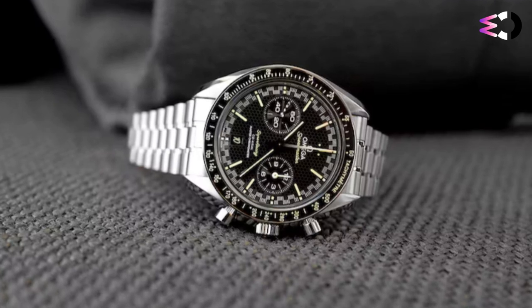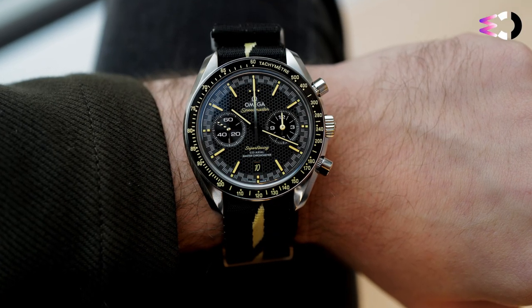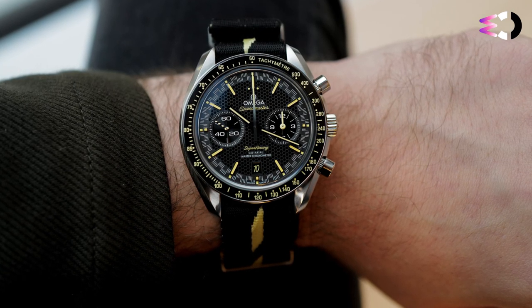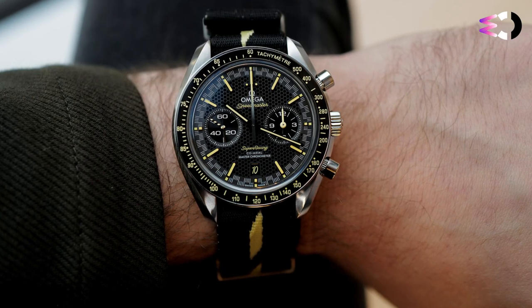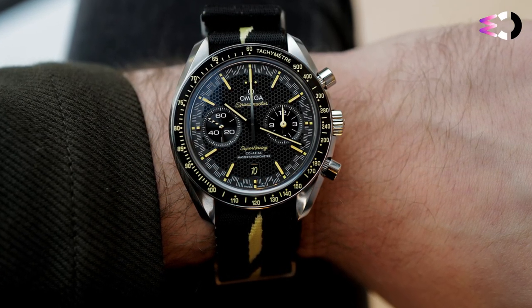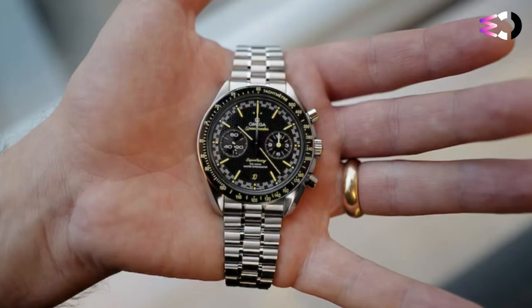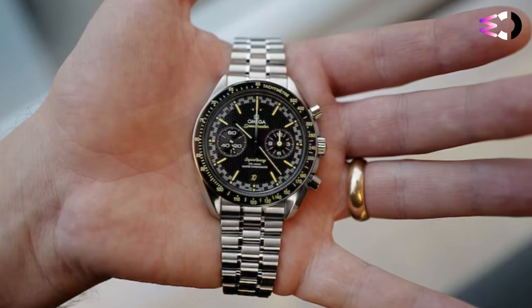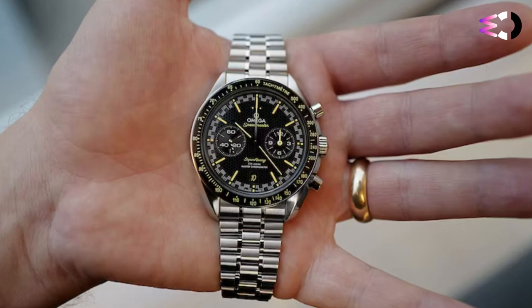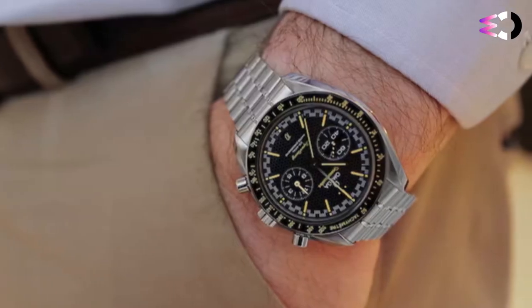If you are bracelet-inclined, you'll be glad to know the Omega Speedmaster Super Racing is outfitted on the same roblink bracelet as the Omega Speedmaster Moonwatch 3861. The main source of intrigue is the newly debuting automatic master coaxial caliber 9920, Omega's first caliber to utilize the new Spirate system. The Spirate system's inclusion means this coaxial column wheel chronograph caliber is regulated to leave the factory running on average between 0 to plus 2 seconds per day — an astounding level of accuracy.